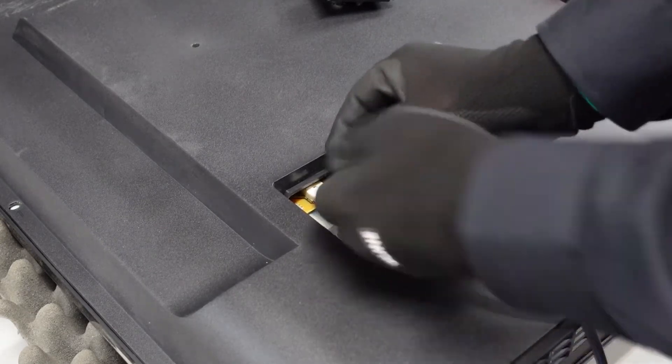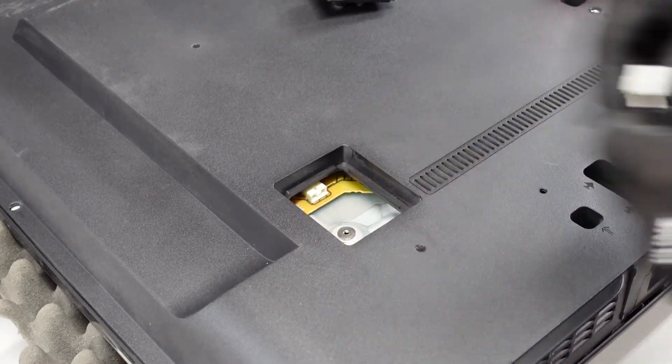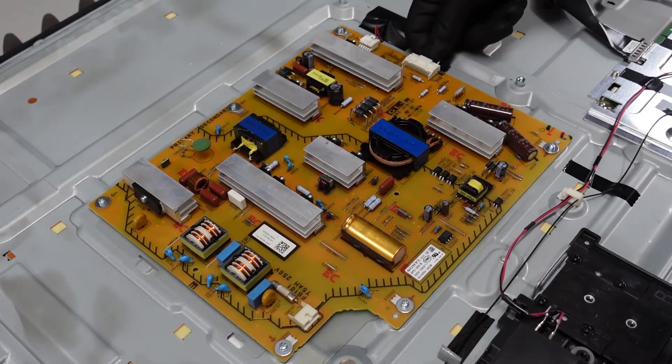We're just going to pinch down and pull it out. Try to get some leverage on it — you might need to use both hands. Pinch it down and pull it on out and we have our power cord removed.